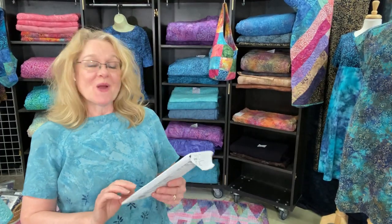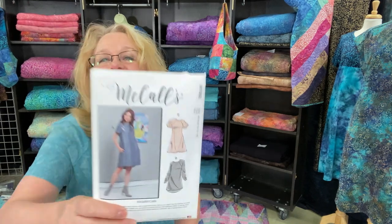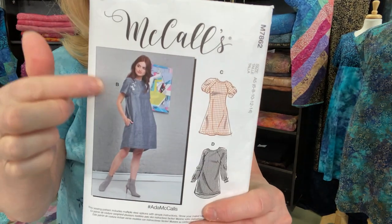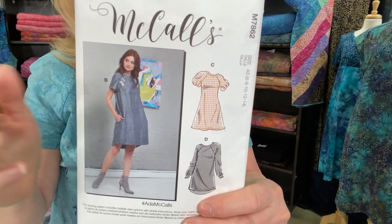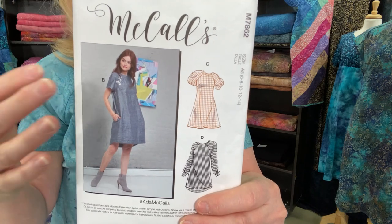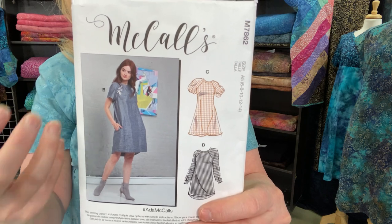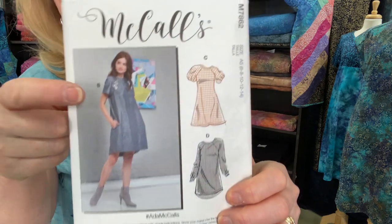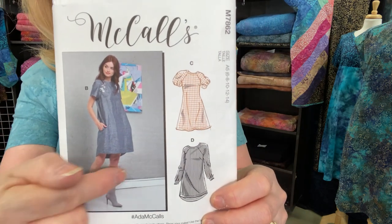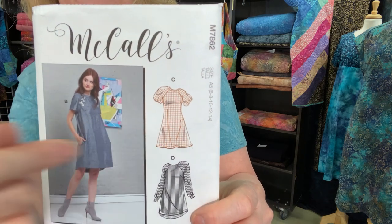Garment number two is this cute dress — McCall's 7862. This is view B. Kathy and I worked through which size and style to sew, and Kathy did all the sewing, measuring, and everything. We decided on view B with only a straight hem, not the curved back hem, so it looks just like the hem you see here with a simple sleeve.